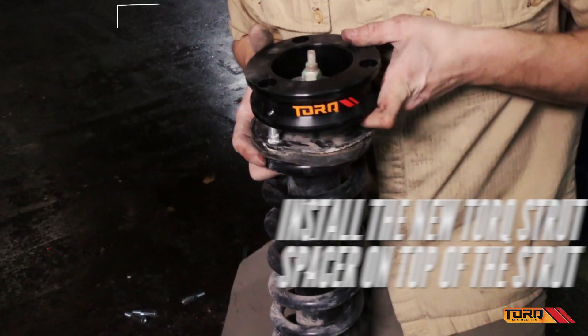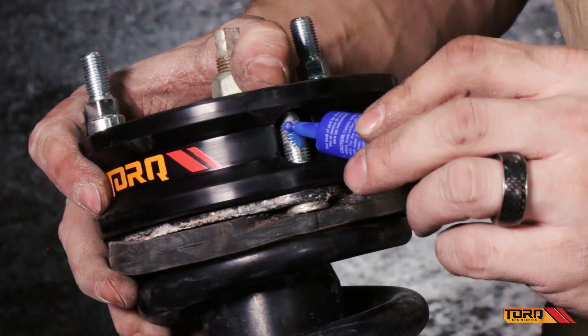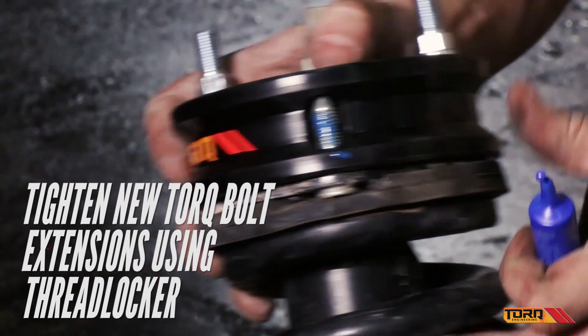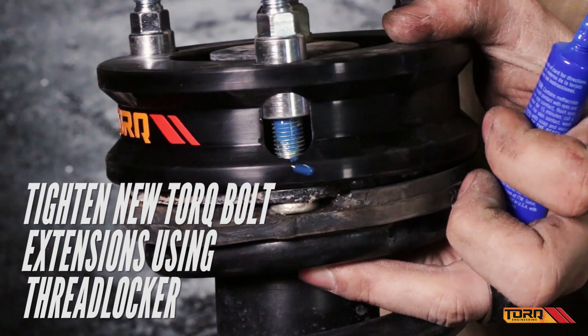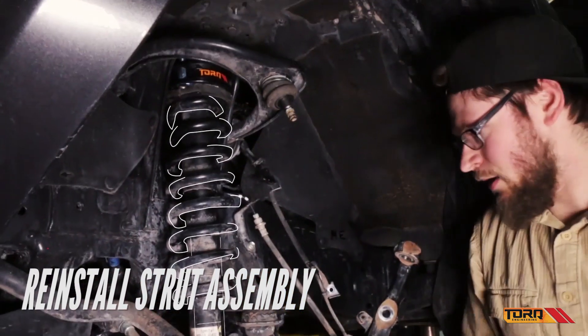Start by installing the torque strut spacer on top of the strut. Secure the spacer to the strut with the included bolt extensions, then use threadlocker to ensure a tight and secure fit. With the spacer in place, replace the strut assembly.